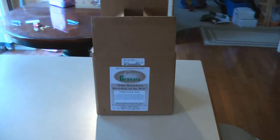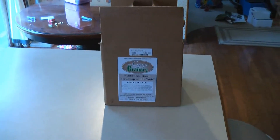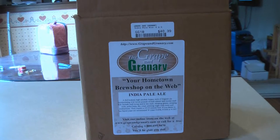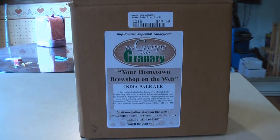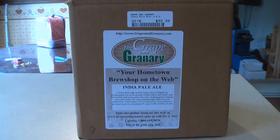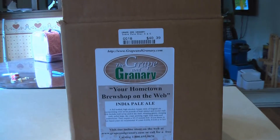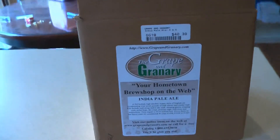Hello everyone, back at you again with another beer making video. This time we're going to do a kit from Grape and Greenery out of Akron, Ohio. This is their IPA kit. Here's a shot of the sticker, and I paid $40.39 for the kit. Let's see what's in the box.